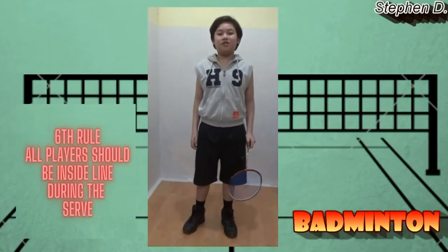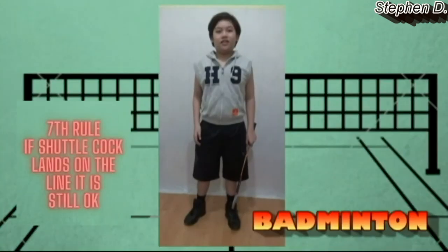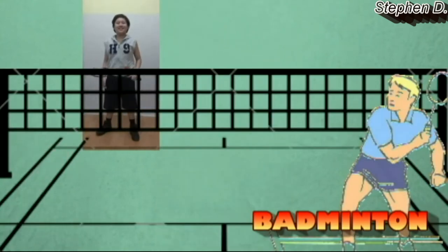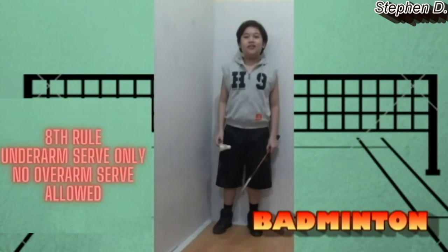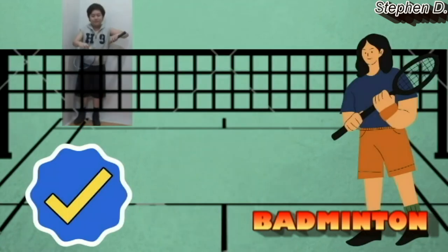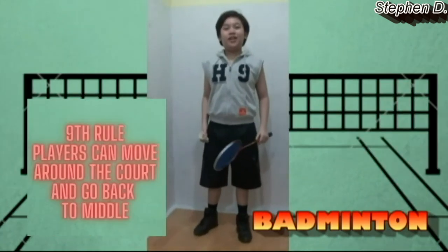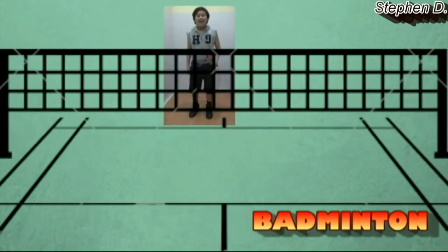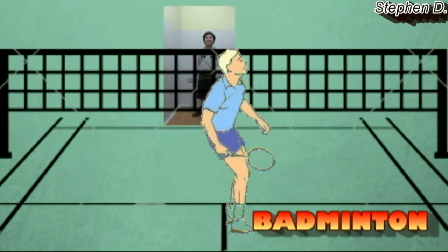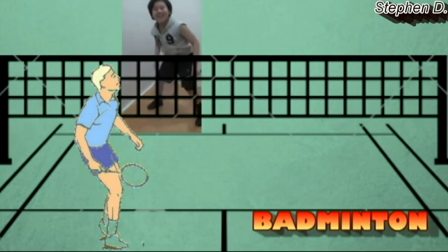The sixth rule is all players must be inside the lines during a serve. The seventh rule is when the shuttlecock lands on the lines, it's still okay. The eighth rule is underarm serves are allowed; overarm serves are not allowed. The ninth rule is players can move around the court as they wish. The tenth rule is players can still hit the shuttlecock from out of the play area.